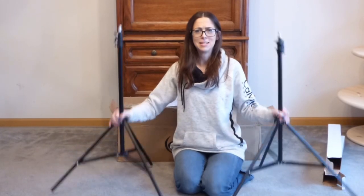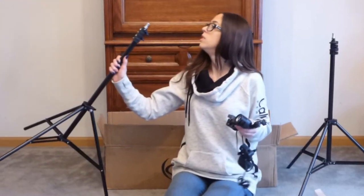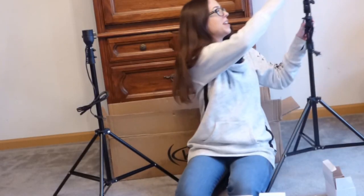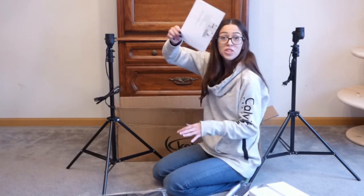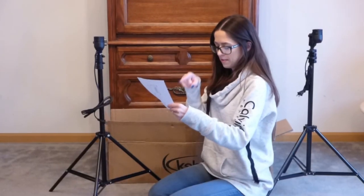I don't know. I don't know right now. Maybe this would help. Yep. Yep. Yep. Okay. All right. It's simple.